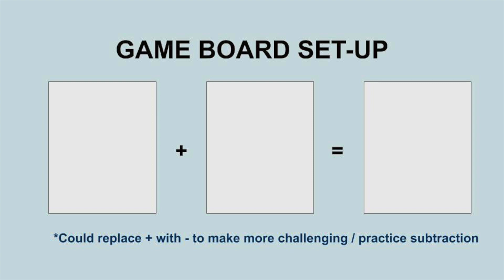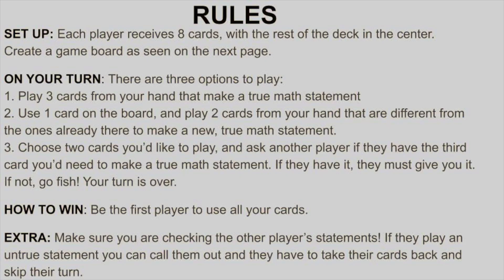It can also be changed so that you can practice subtraction. After you've drawn your game board, you're ready to play. Each player will receive eight cards. This can be played as a two-player game, multiplayer, or even by yourself. In order to play, you have three options. Your first option — which is your best option — is to play three cards from your hand. If you have three cards that make a true math sentence, you want to go ahead and play those to get rid of them. If not, you can use one of the cards already on the board and play two different cards.